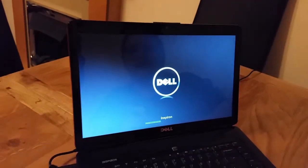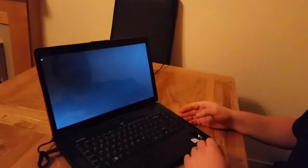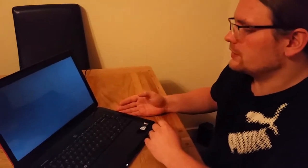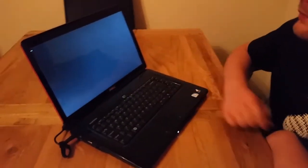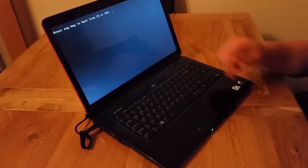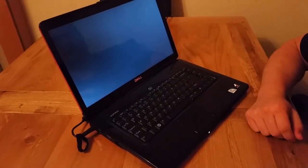Now your system will restart and we'll be able to use the Windows CD which is inside the optical drive, so we'll boot from it. It will ask us if we want to boot from a CD or DVD.